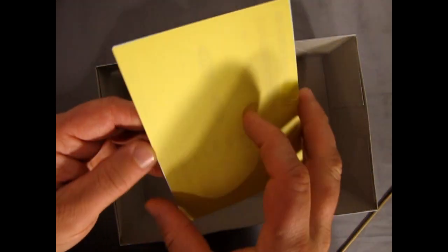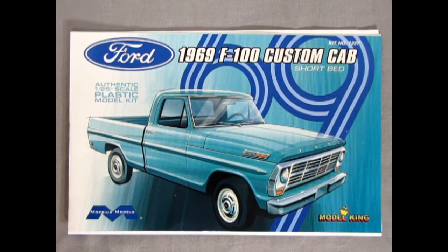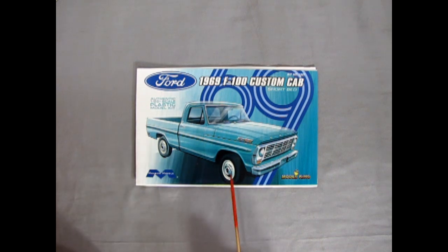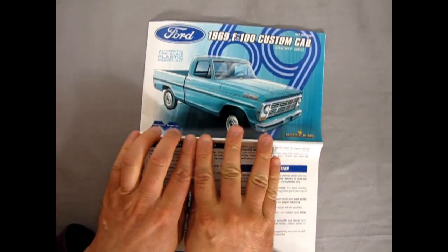Finally the decal sheet — let's keep that to the end, our little secret. Let's clear the box out of the way and take a look at the full color instructions in technicolor. This is the Mobius Models 1969 F100 Custom Cab Short Bed instruction sheet, sponsored by Model King. I do believe this is the first and only color instructions I've ever received.